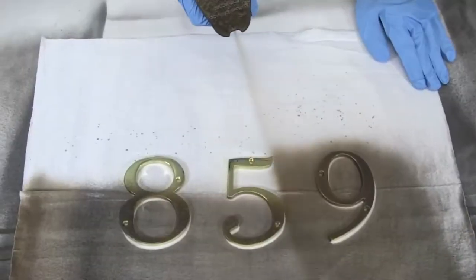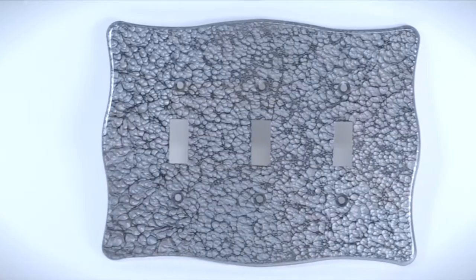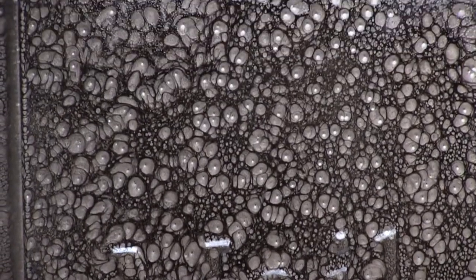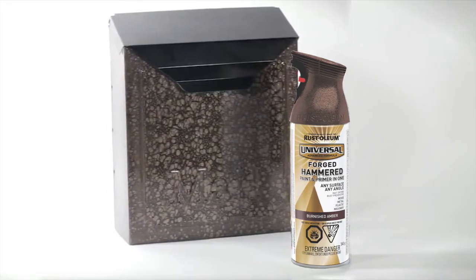Universal Forged Hammered Spray is an easy and affordable way to give household items a high-end look. You can use it to repurpose day-to-day decor and even hide small cracks or flaws. It adheres to almost any surface and it resists fading and chipping. In just one quick coat, you can transform ordinary objects into designer pieces.